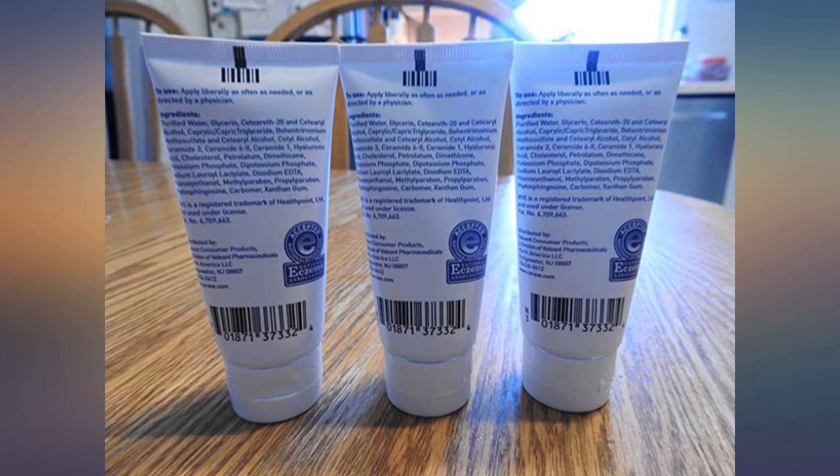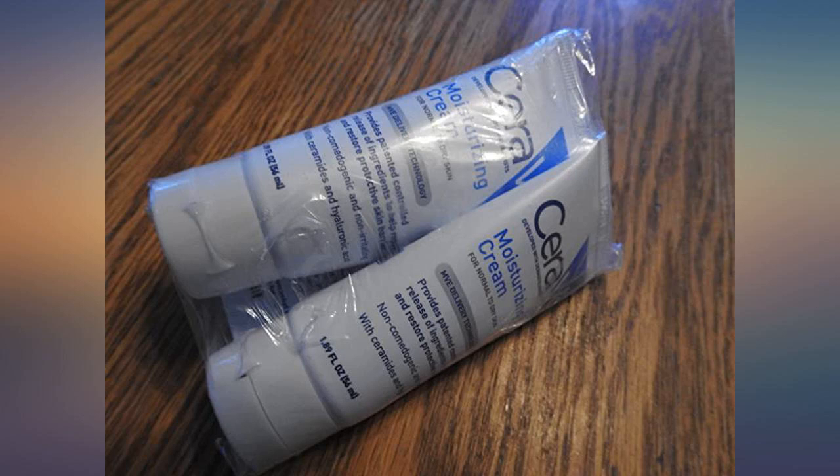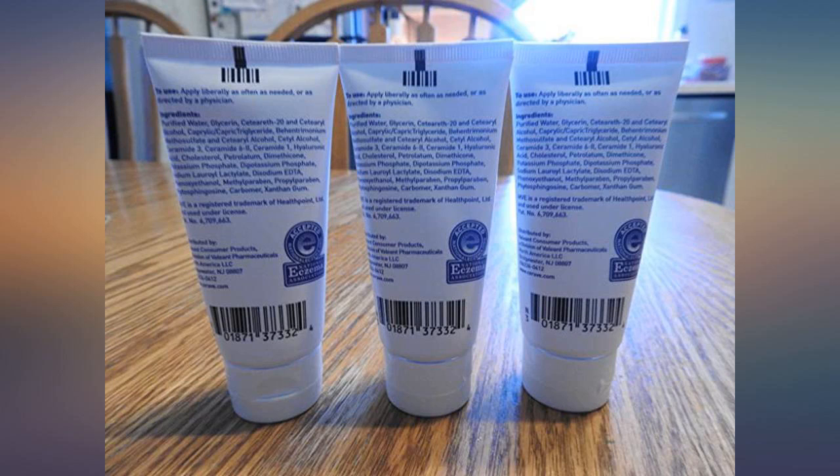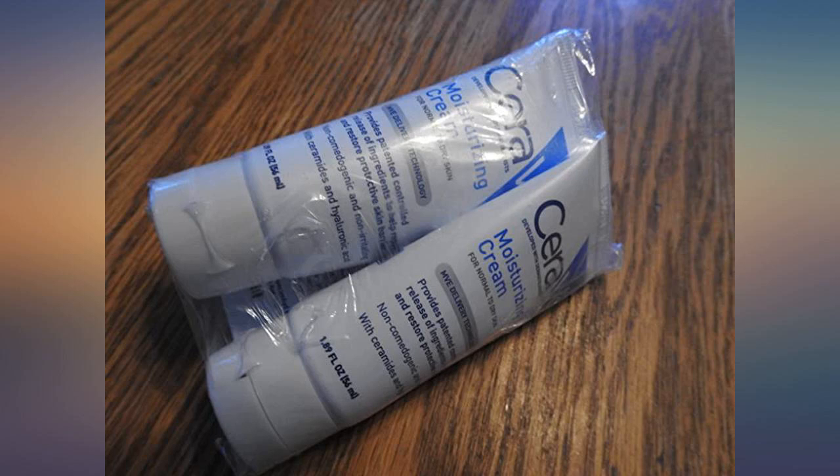I use CeraVe hand cream for my very dry hands, but the jar is not convenient for outside the house. This tube is just right for use on the go. I keep one in the car, one in my knitting bag, and even put one in my pocket from time to time.